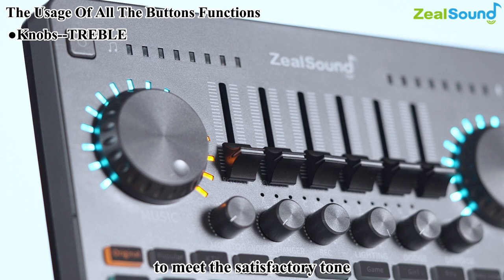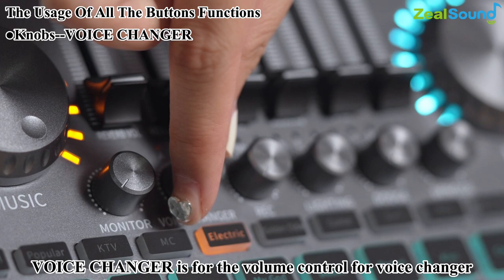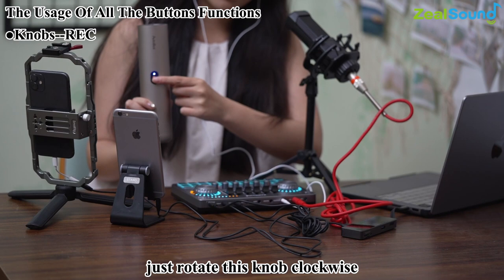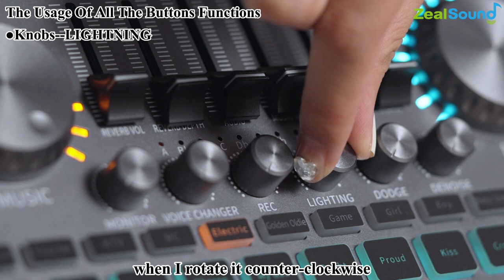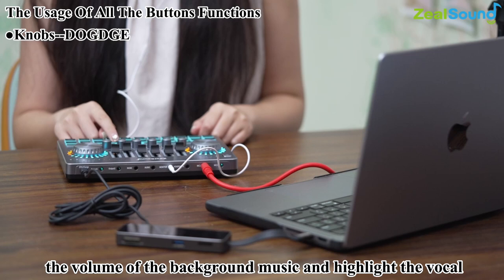Below are the six control knobs. Monitor controls headphone volume — adjust to minimum before wearing the headset, then gradually increase to avoid damaging your hearing. Voice changer controls the volume for the voice changer effect. Rec controls the volume of sound output — if your audience says your volume is too low during live streaming but it sounds fine in your monitor headphones, just rotate this knob clockwise. The lighting knob lets you turn off or adjust the brightness of all indicators.